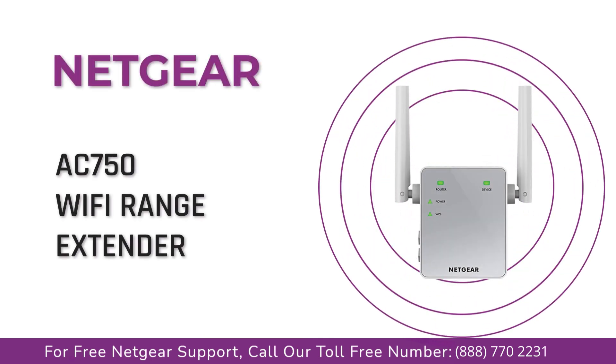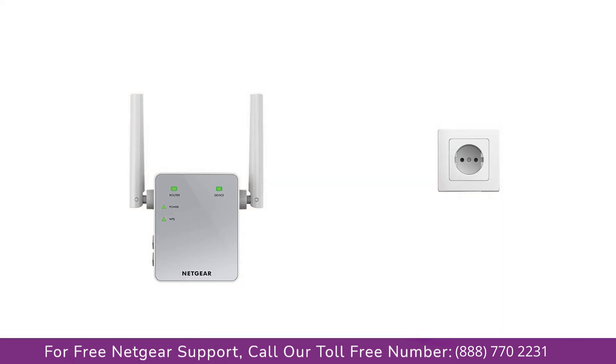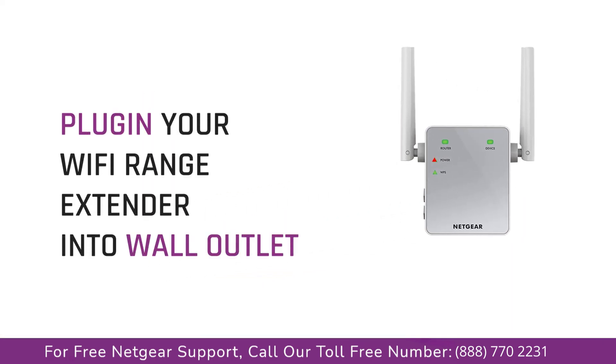Today we are going to set up our NETGEAR C750 range extender using the WPS method. The first thing you need to do is take your extender out of the box and connect it with the AC power outlet. Wait till the extender is successfully booted up and the light on the extender is green — this process might take a couple of minutes.